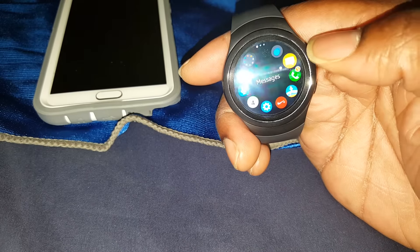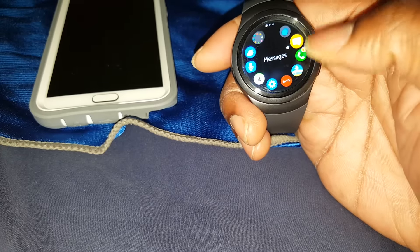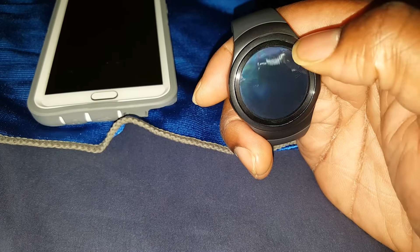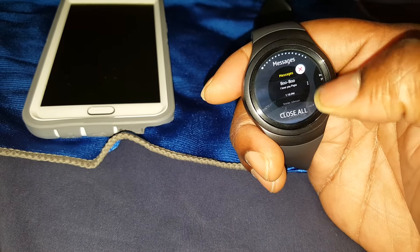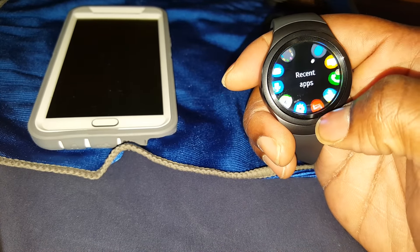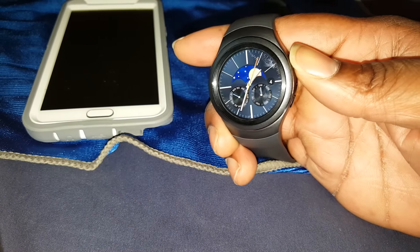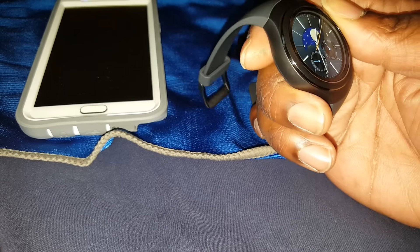There's phone messages but those don't work for me since I use Google Messenger on my phone instead of the stock messenger app. There's also recent apps. The home button is bottom left and the power button is top right.